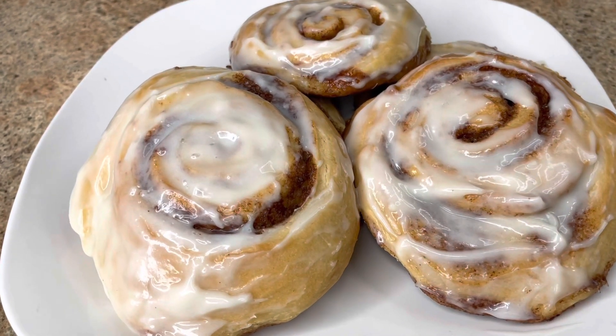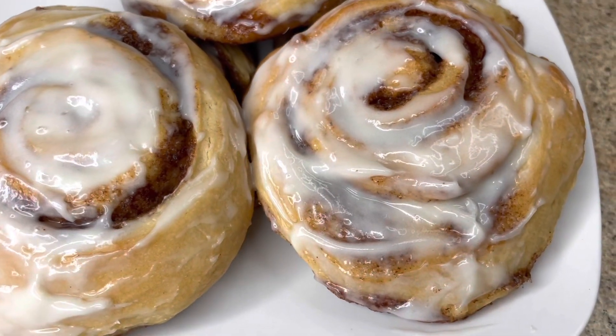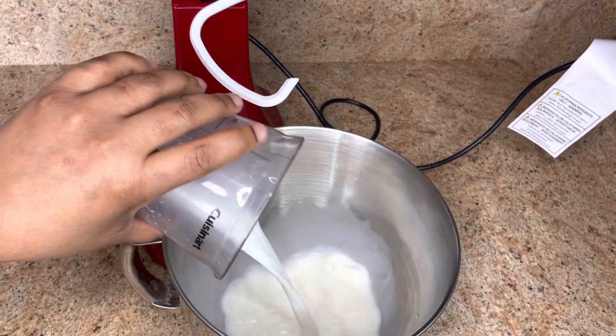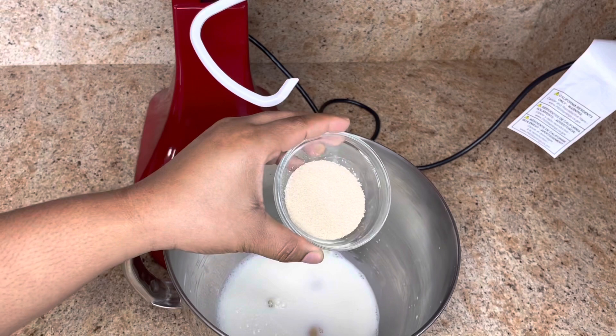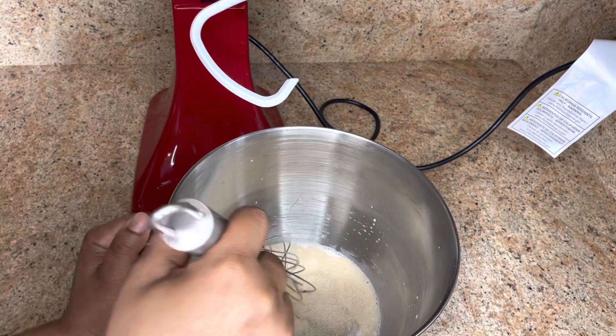Hey guys, welcome and welcome back to my channel. Today's video we're gonna make cinnamon buns, please stick around and watch this video. In a large bowl, add one cup of lukewarm milk, two eggs, and 12 grams of instant yeast or one tablespoon of yeast. Whisk this together.